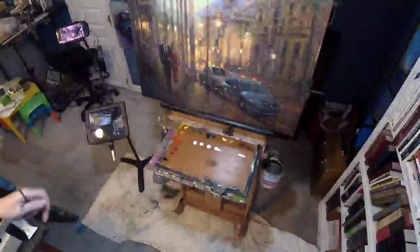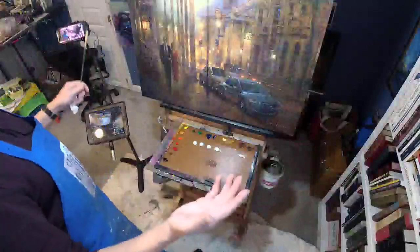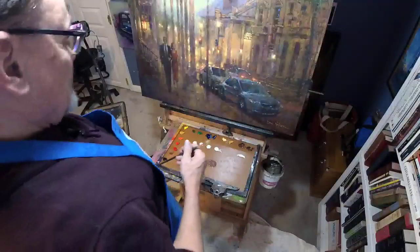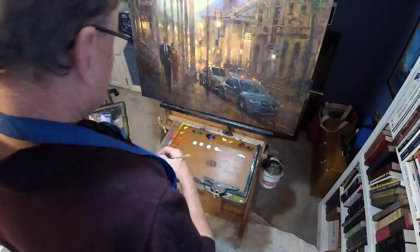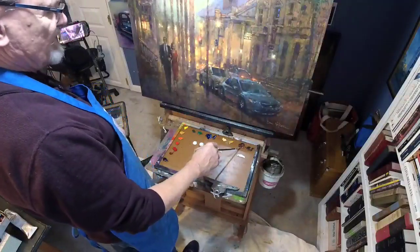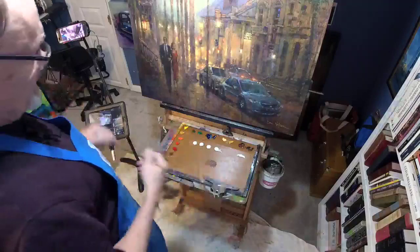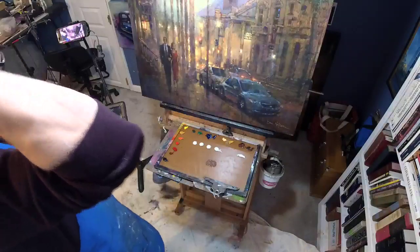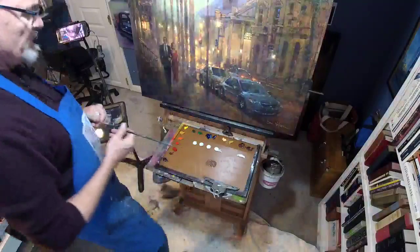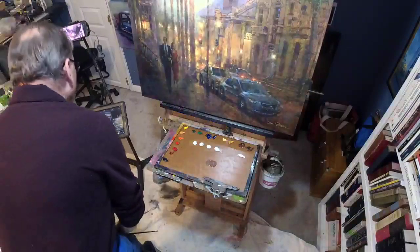Somebody will ask about brands — I don't have a particular color in a particular brand that I like most of the time. I tell people: experiment, try all different kinds of things, you'll find out what you do and don't like. I do know that this is a Charvin oxide red — I like that. And I like Charvin's ultramarine blue deep. But other than that, I have almost no preference for brands whatsoever. Generally speaking, you want to avoid student grades, but not always — as you see, I like a student grade raw umber.